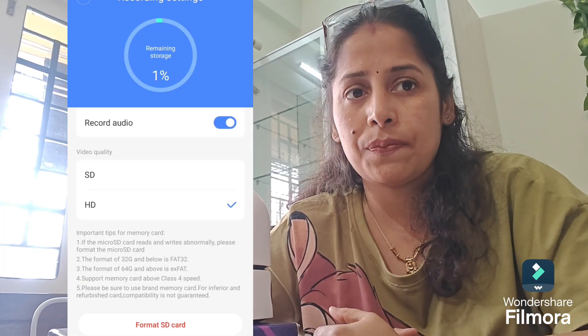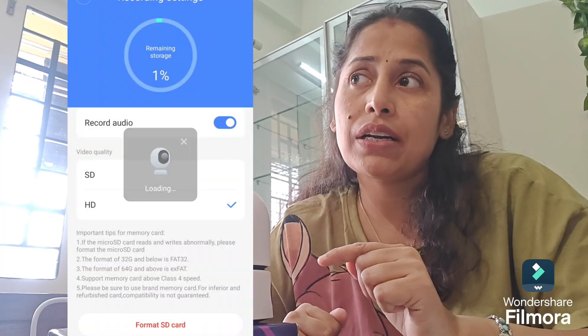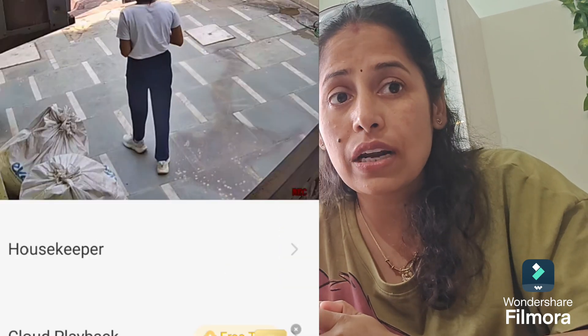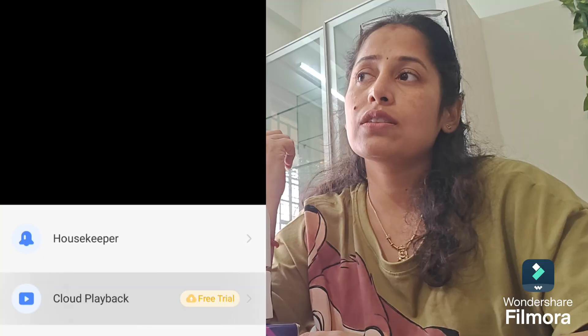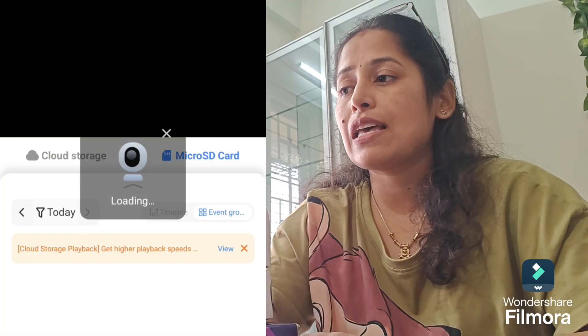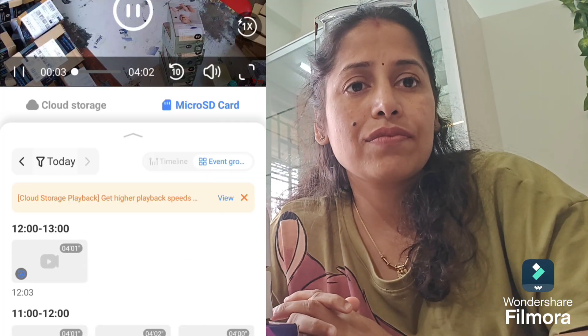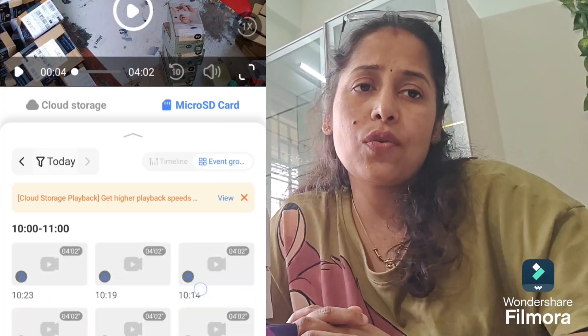Now go to the video section — you will find the REC button there, which shows that your memory card has been successfully installed and it is recording. To see the video footage, go to the playback option, then click on Micro SD Card, and you will see a lot of files there. Device files will be created for your convenience.